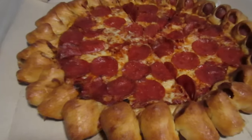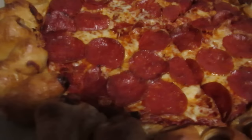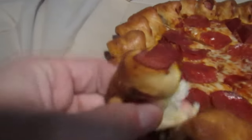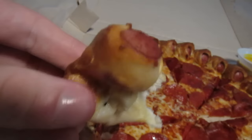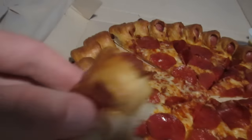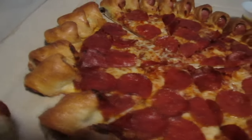For those unfamiliar with this product, it's a pretty simple idea. It's a pizza, but instead of a crust, it has what can only be described as a pig in a blanket. Right there, you can see it quite easily. It's what we call a pig in a blanket here in the American Southeast — bread with a hot dog, a wiener in it — and it's attached to a standard pepperoni pizza.